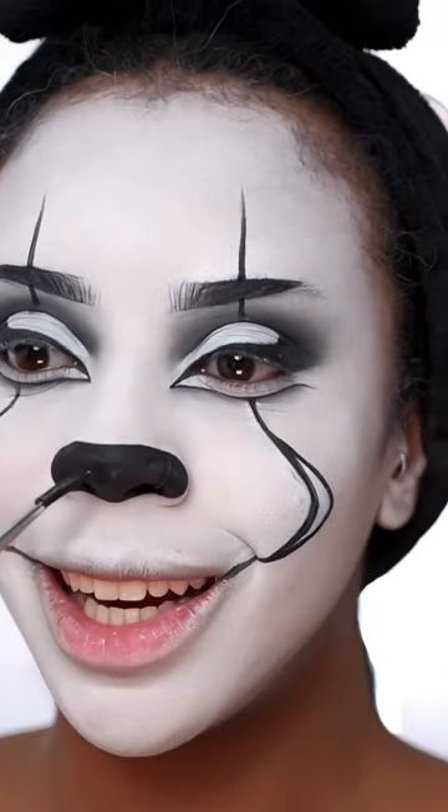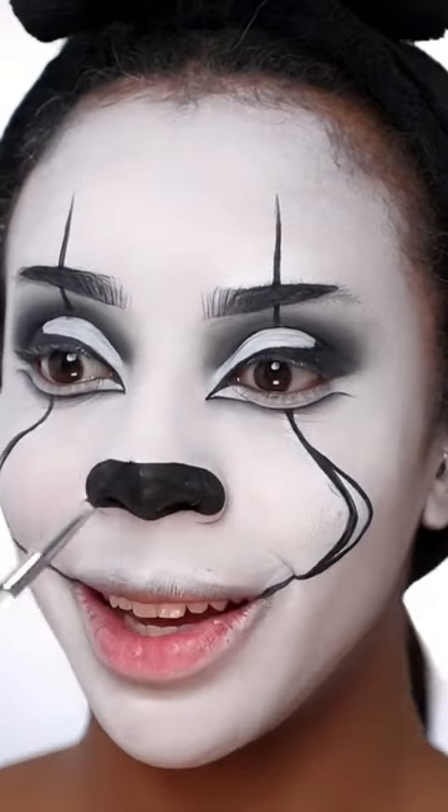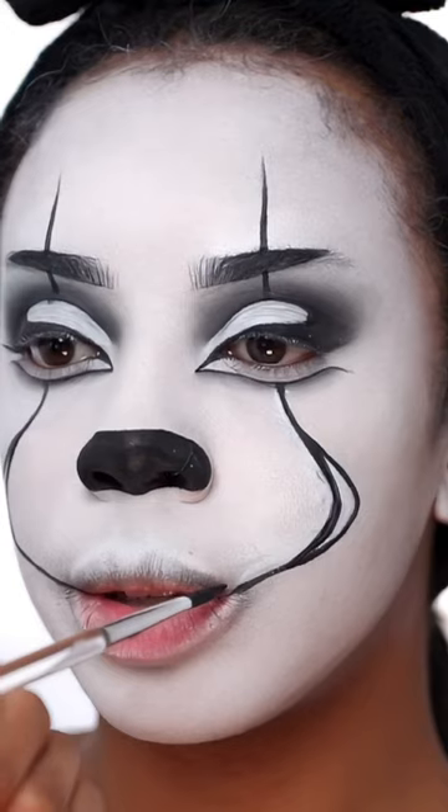Okay, now for the nose. Why does it kind of look like a little animal nose, or like I'm a character in the Goofy Movie? Then I'm just gonna draw the lips in with black.